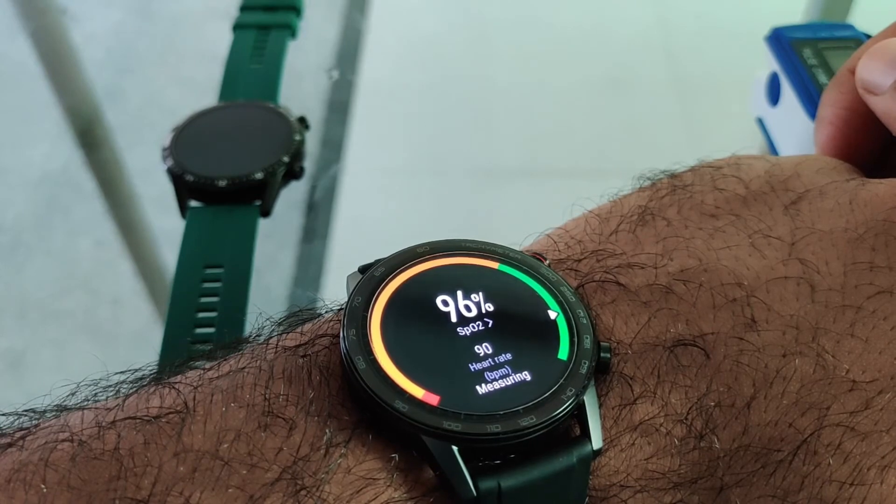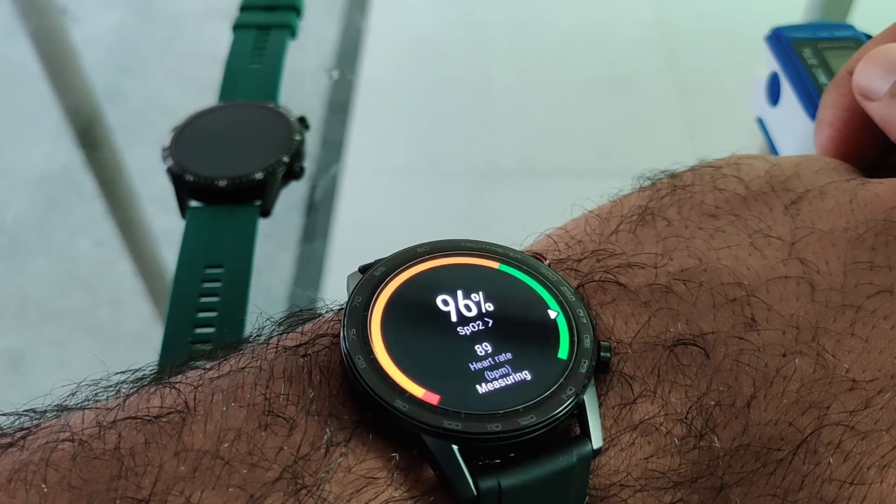Let's try that one more time and check the oxygen levels again, because I am somehow not convinced with the given results.